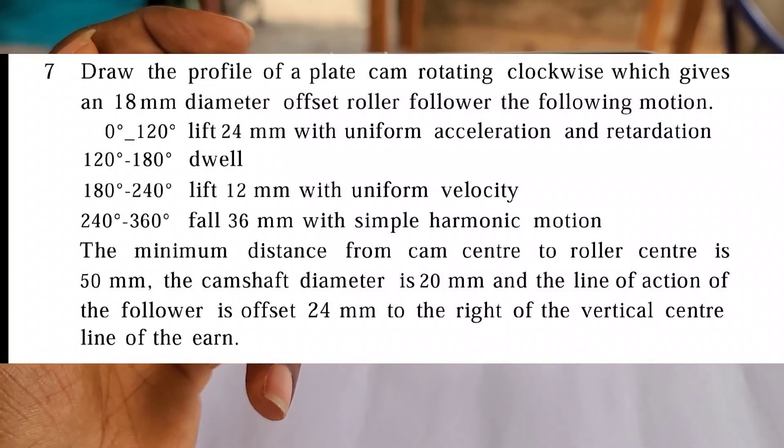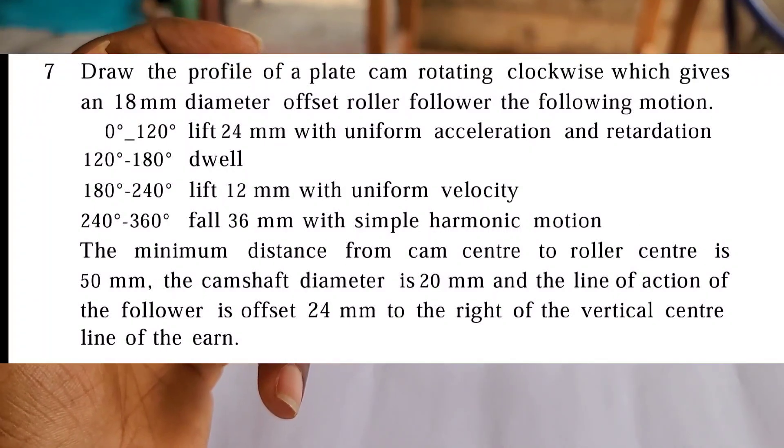The cam shaft diameter is 20 millimeters and the line of action of the follower is offset 24 millimeters to the right of the vertical center line of the cam.